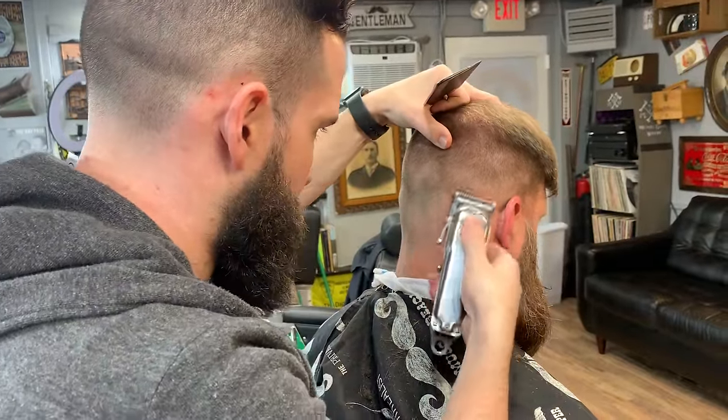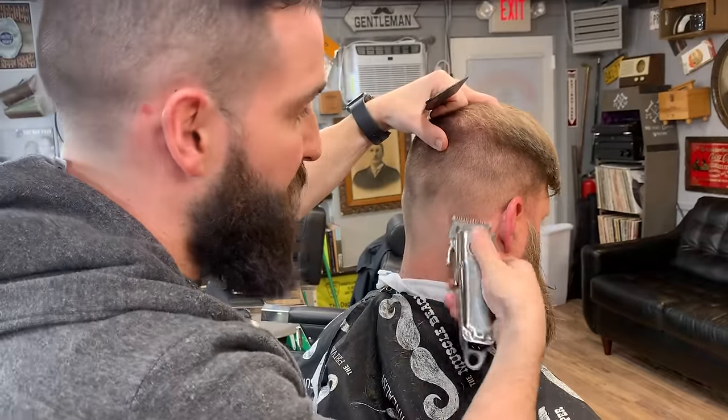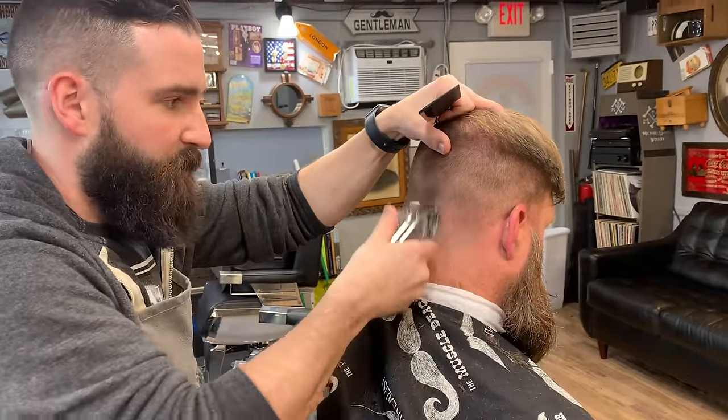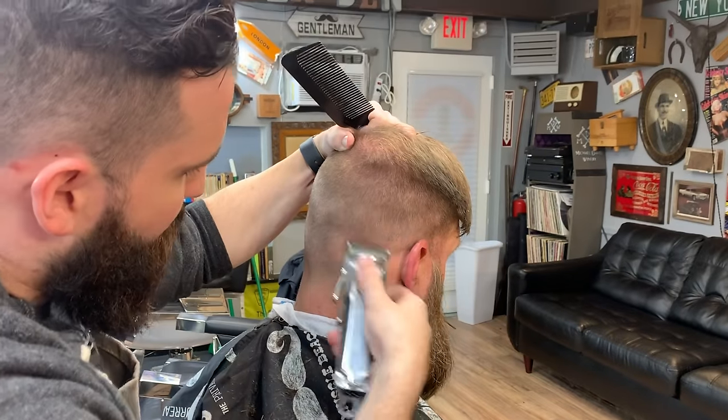I'm working my way back up, making sure this is a good skin taper at the back. Opening it up a little bit, flicking off, going a little fast here but I'm just a little more comfortable with it. We're connecting it to the one right now.